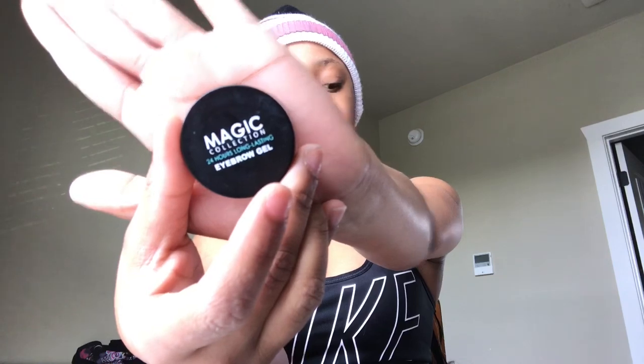So today I will actually be starting with my eyebrows with my magic eyebrow gel, 24-hour long-lasting collection that I got from a local beauty store. The video is on fast speed but anyway, what I do is brush all my hairs up first, which is what you're supposed to do — a basic technique I took from another YouTuber.